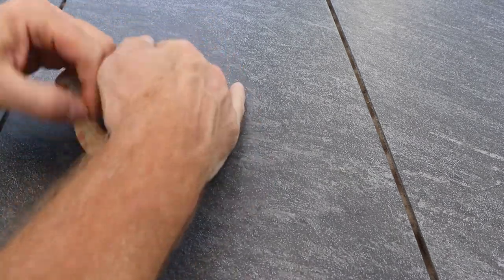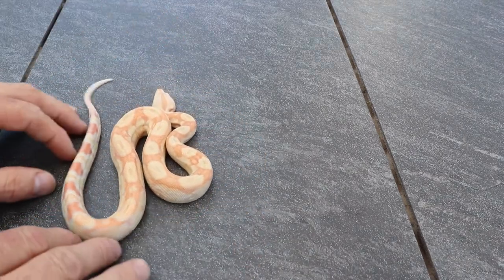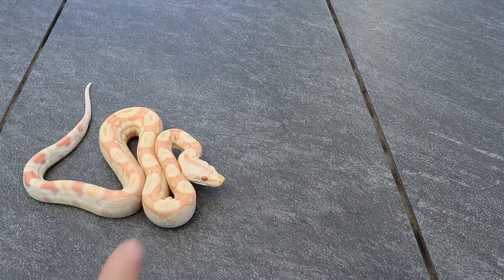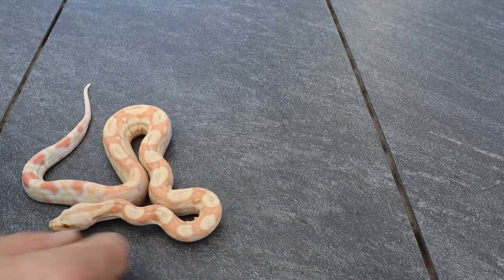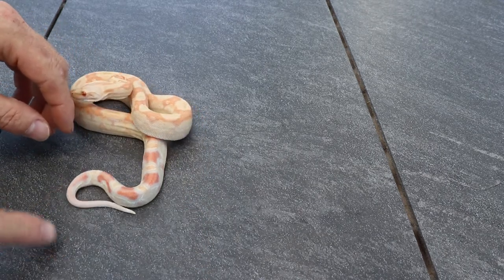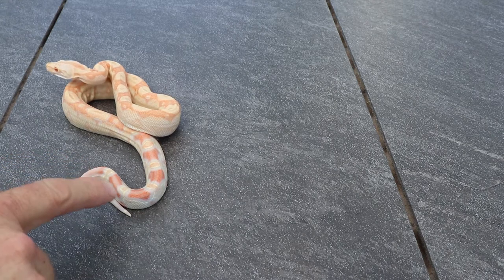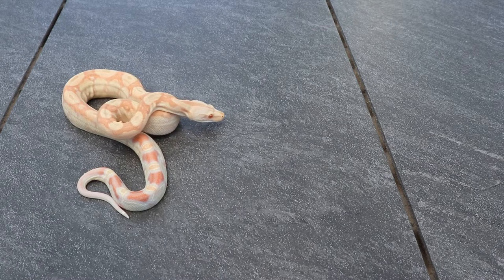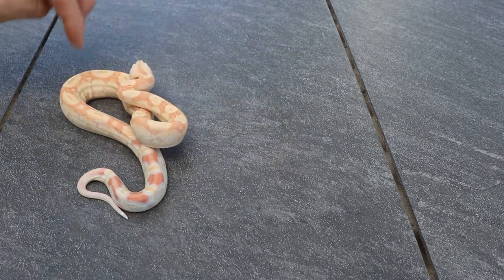This is an IMG albino — he's in shed right now so he doesn't look very good, but the albino gives him that really red eye. You can see on the tail how it's already turning white. I'm not sure if the black would fill in or if it will get whiter, but it's pretty cool anyway. This is the IMG albino normal pattern.